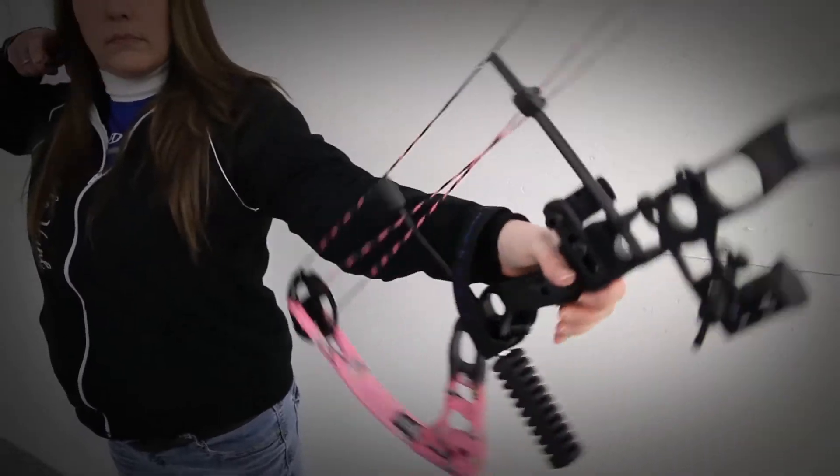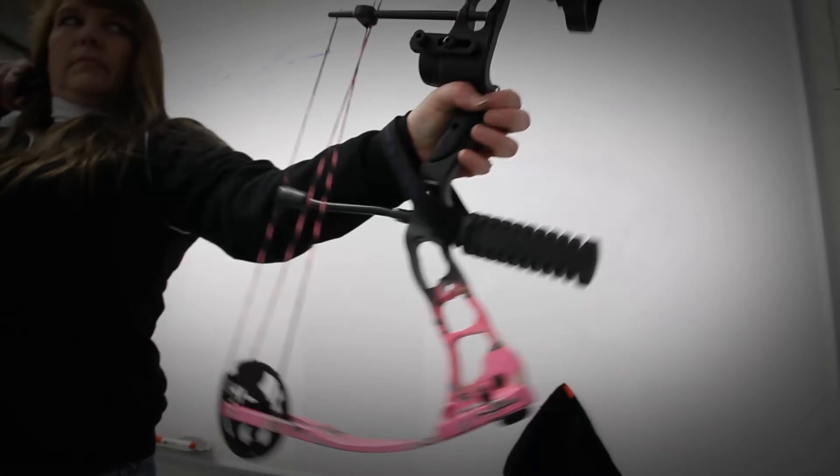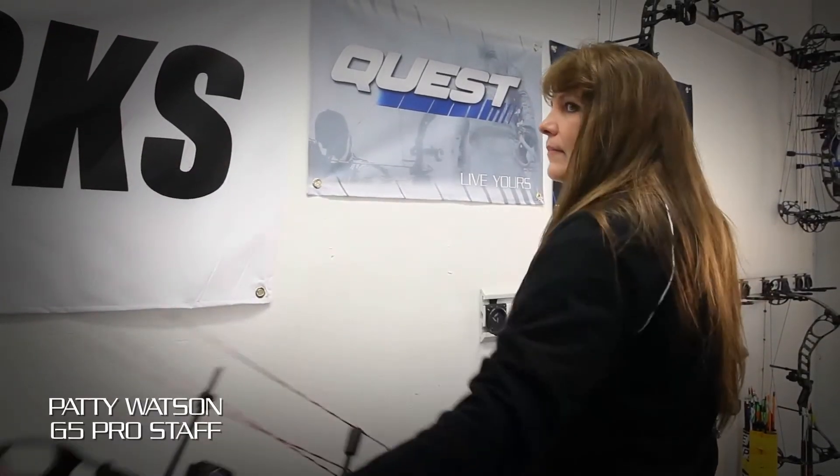The Fluid SD Cam provides a smooth and consistent draw cycle while creating high speeds, making the Bliss an excellent choice for women looking for a high-quality bow designed to fit their needs.